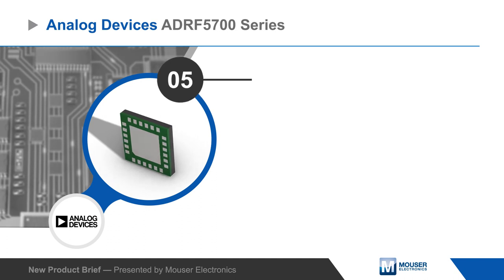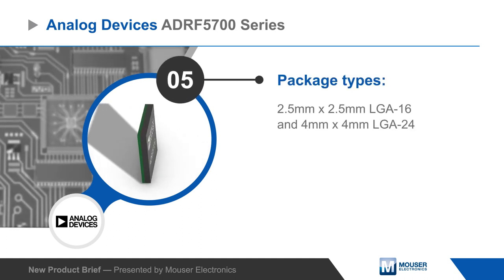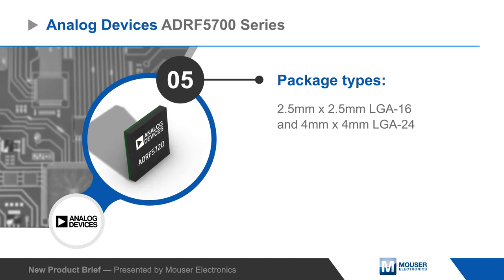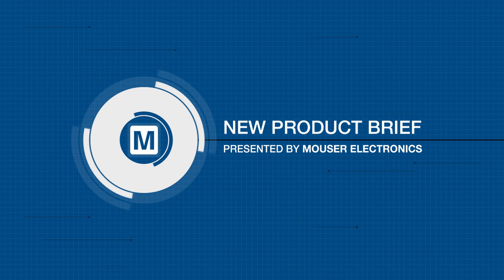They are packaged in 16 or 24 terminal LGA packages, giving designers the benefit of a compact footprint and low cost assembly.